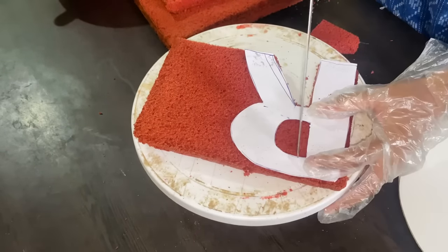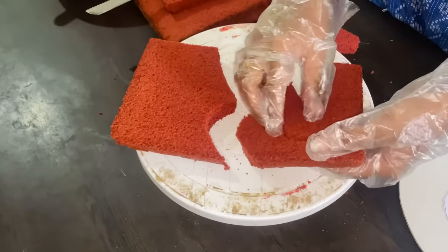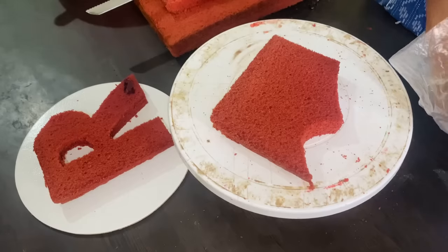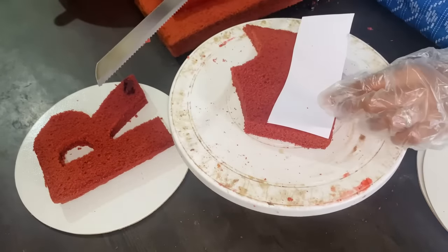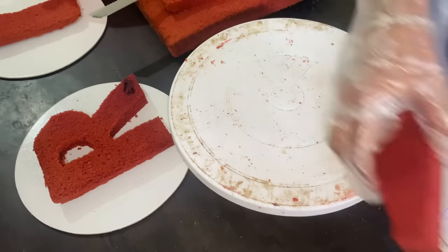We cut the letters in paper and cut the cake. I am going to cut 2 layers in red velvet flavor. If you know the base, it is a half kg base — this one is a 1 kg base.